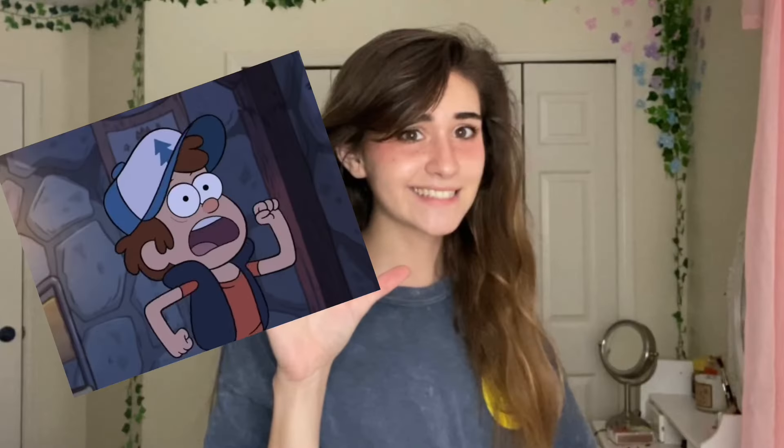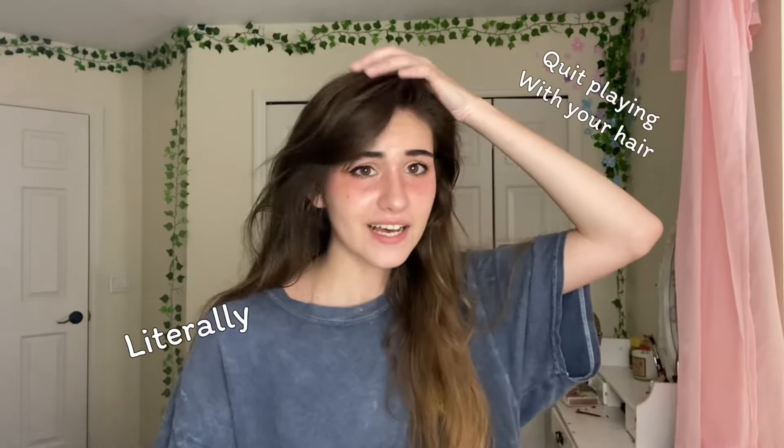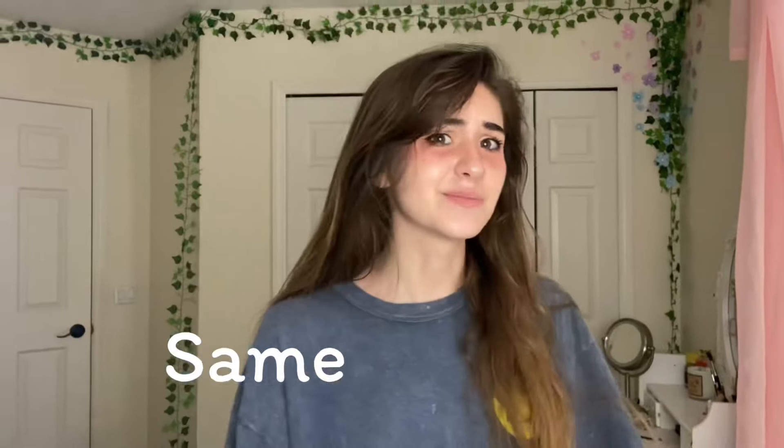Hey guys, yes I am on YouTube now. Updates — my TikTok accounts are down. Why, you may ask? I don't know, I didn't do anything. My working theory is that people just don't like me and they report my account for no reason. That's their own problem if they don't like me.